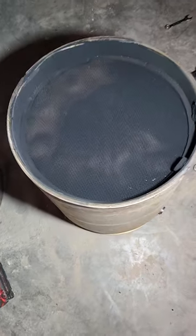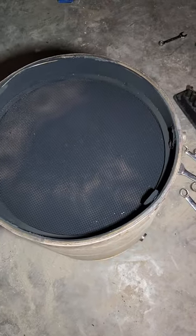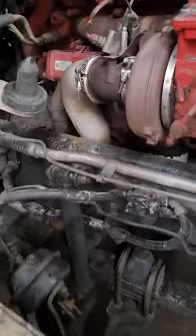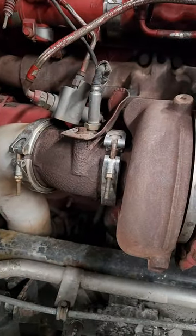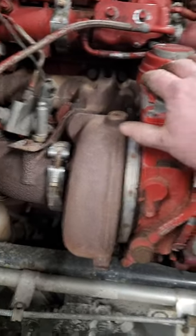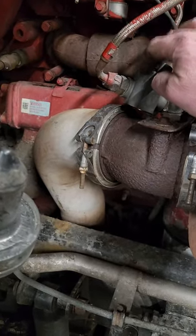Over here we have the DPF stuff and like I said, this is a new unit. We're going to go ahead and clean this out in our machine as well while we've got it out. So like I said in the beginning, if you're having a DOC issue, most likely you've got an air problem — airflow problem — which could be a turbo actuator, or a fuel problem with this little injector.